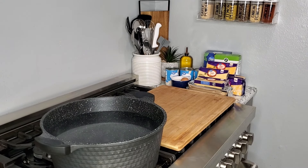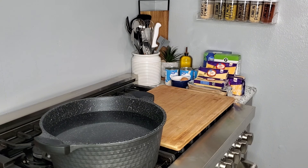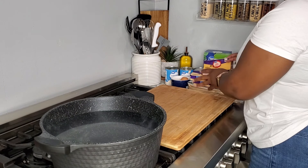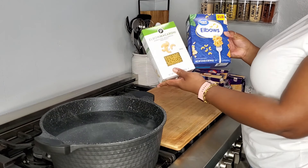Hey boss family, welcome back to the channel, hope all is well with you and yours. Today we are going to be making some cheesy baked macaroni and cheese, and for this recipe I will be using three pounds of elbow macaroni noodles.